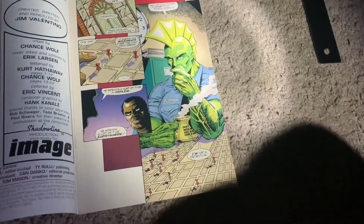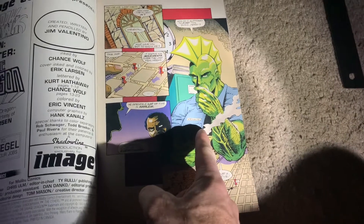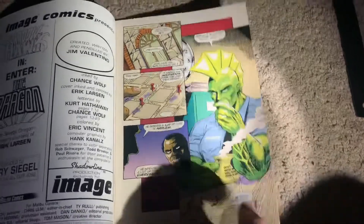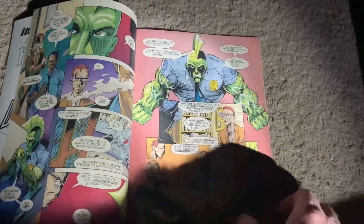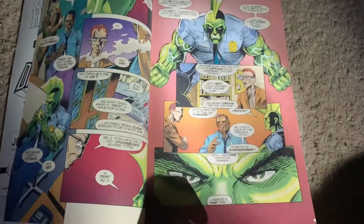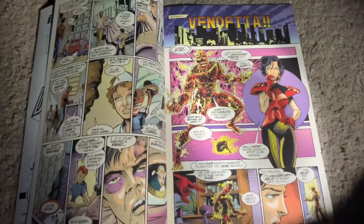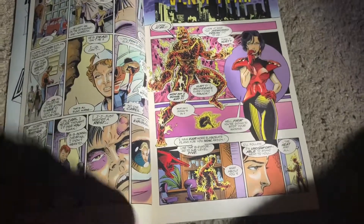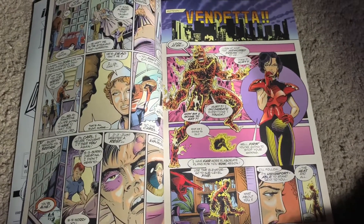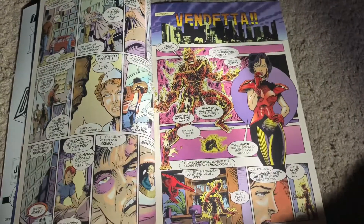Savage Dragon is a cop who's been sent to whatever city Shadow Hawk operates in. Shadow Hawk is a vigilante who breaks people's necks — hyper violent — so Savage Dragon, being a cop, is going to try to stop him. I touched on this briefly in a pickup video before but didn't really review it at the time.